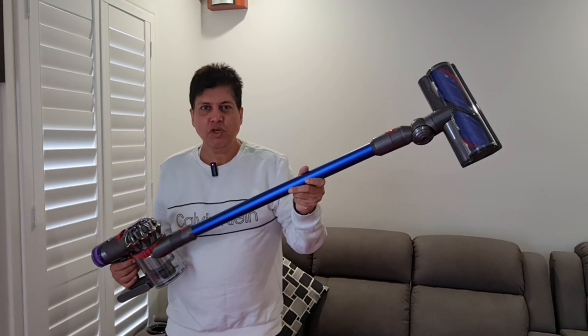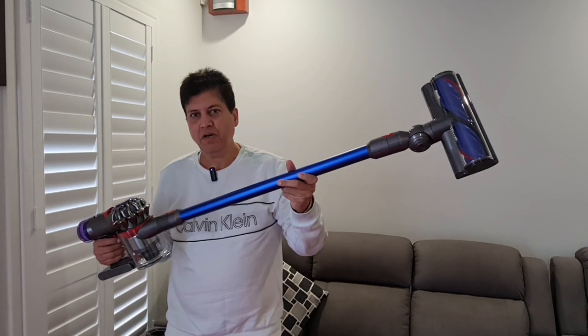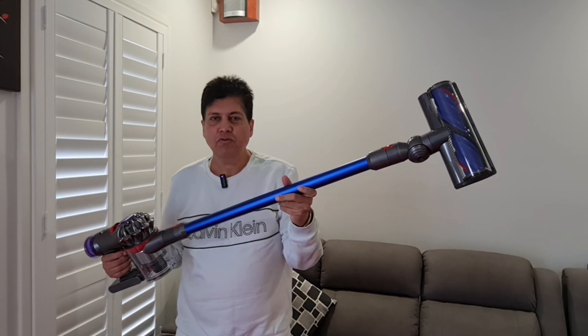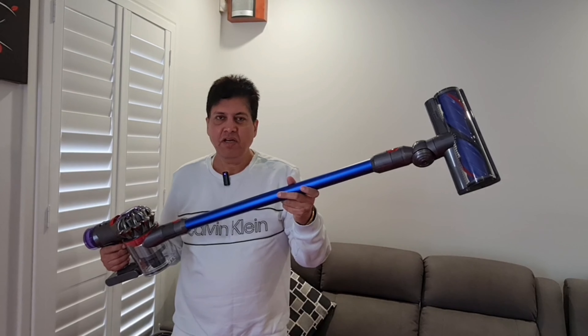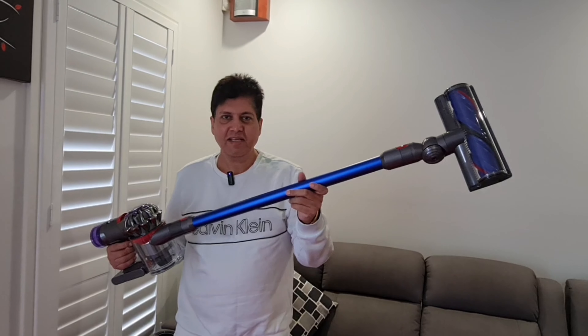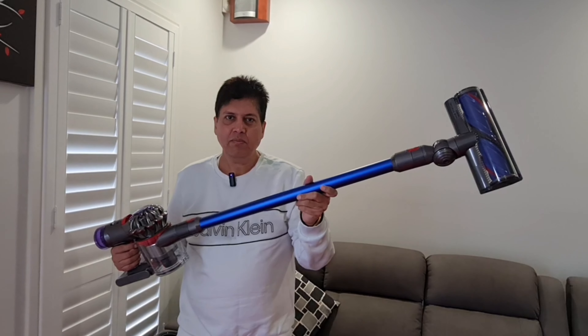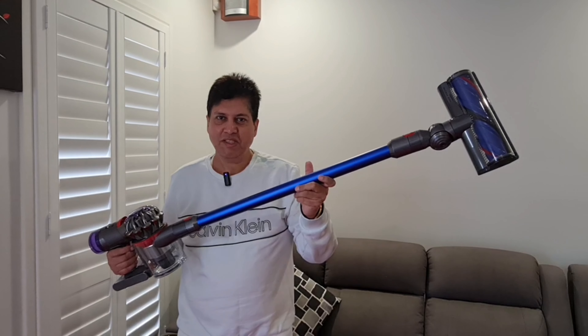Guys I hope you enjoyed this video. This is a very good powerful machine. If you go with the Dyson V10 model you will have to pay another $400 extra. If you have any questions please put them in the comments — I will be happy to answer. Please subscribe to my YouTube channel for more unboxing videos. See you in another video, thank you very much.